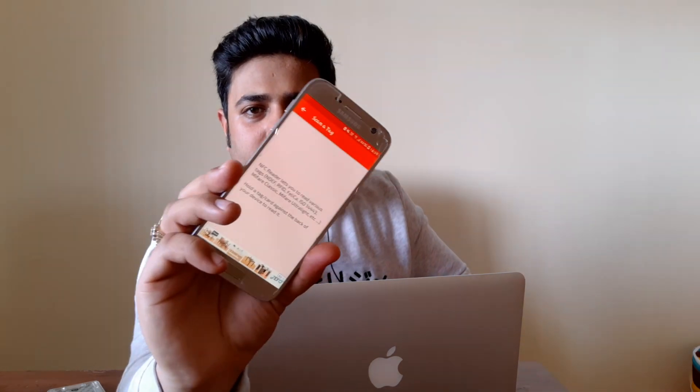Just to give you a heads up, I have one app — this is an NFC reader. Let me delete all the information and show you how easily a hacker can clone your RFID card. So here is the app opened.